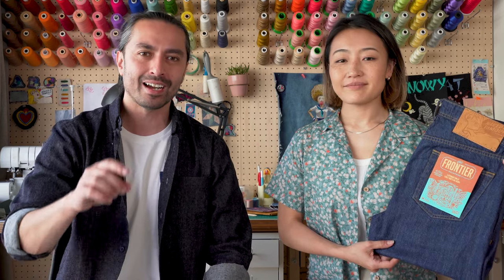But before we get into it, don't forget to hit the like button and subscribe to our channel if you like our brand, our versions, our raw denim related content. And we're going to hit this little quick intro here and then Teresa is going to get us started off, as always, with the specs.